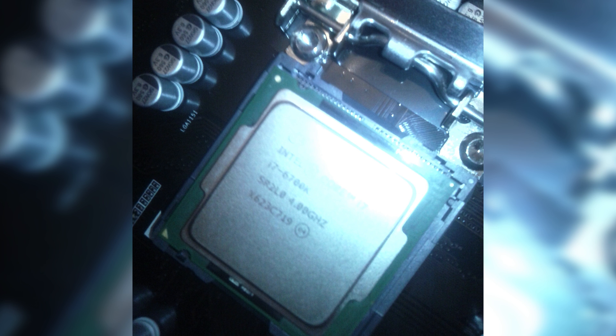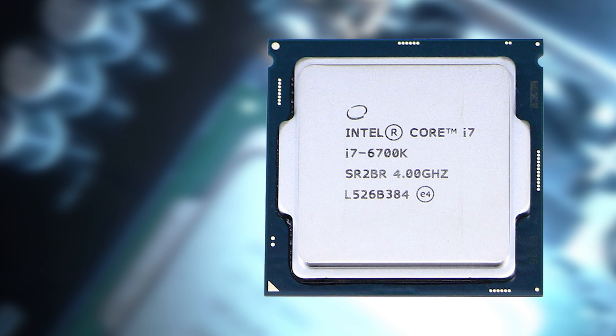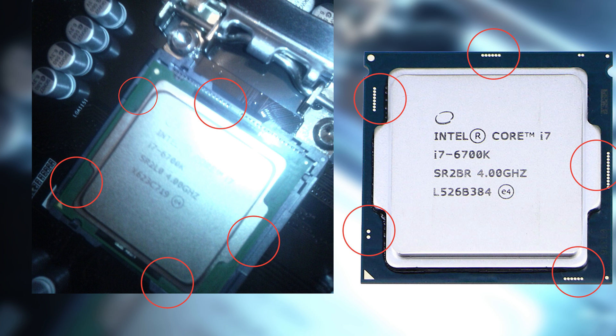Let's take a look at a legitimate Intel Core i7 6700K and we can see quite some differences. First off, the gold triangle is in the bottom left hand corner, and we have the two notches at the top as opposed to the left hand side. Comparing the two, there are notches on the sides instead of at the top, and there are no gold contacts on the fake version as opposed to the real one. So in this particular case, it's kind of obvious that this one is a fake, but let's get into how to actually spot one.